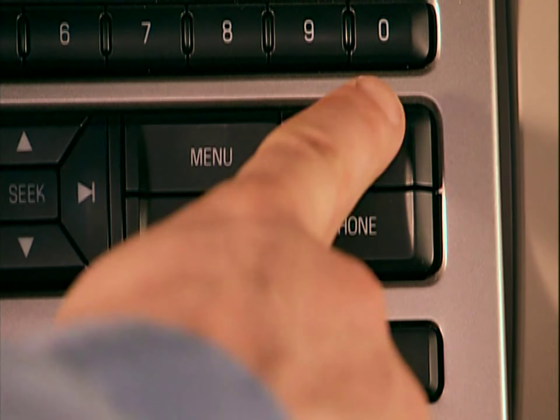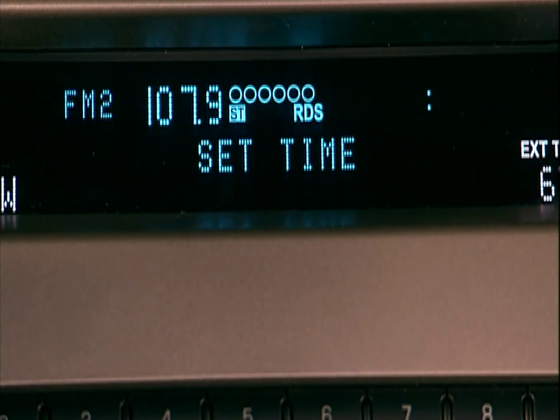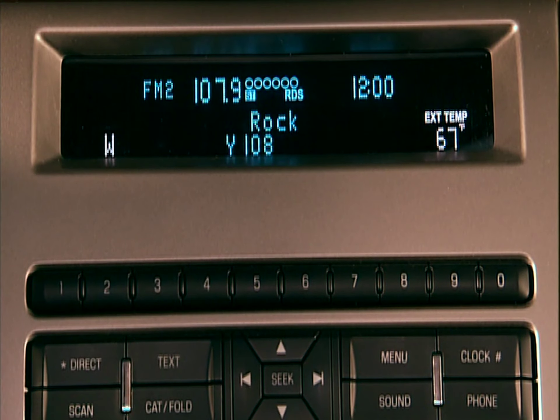To set your clock, press the clock button located on the face of your audio system. The radio display will read 'set time.' Use the memory preset numbers 0 through 9 to enter the time, hours and minutes. The clock will begin from there. It's as simple as that.